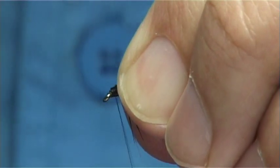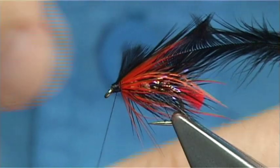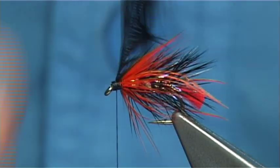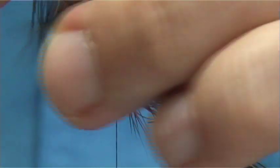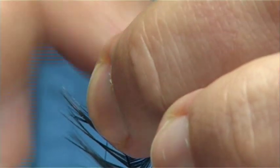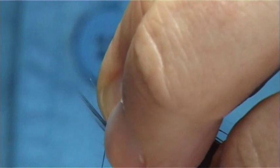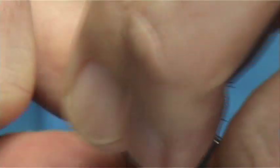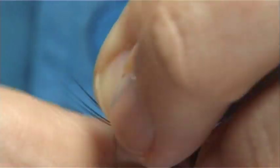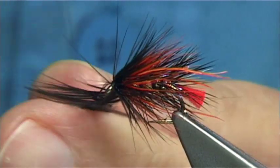Now these are great loch flies for loch-style traditional fishing. You could fish them in the river but to be honest, they're more for lochs. So if you ever come to the UK and you're looking for traditional style or bob flies, this is a good one. And it will represent a couple of naturals, especially one like the heather fly.